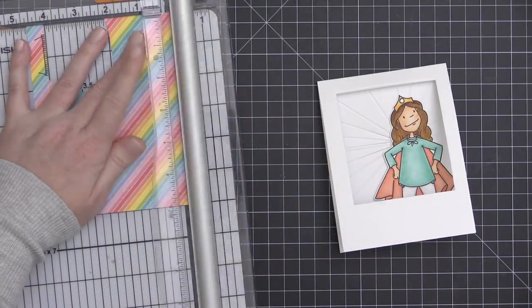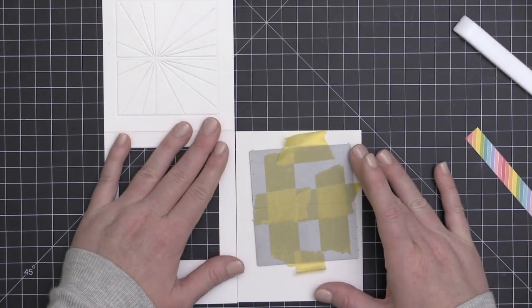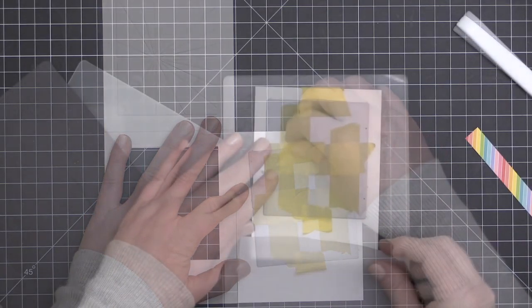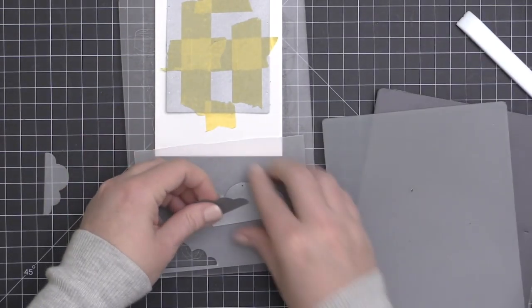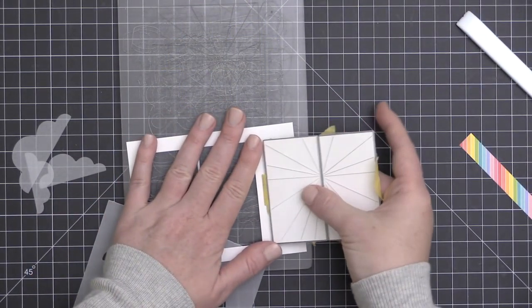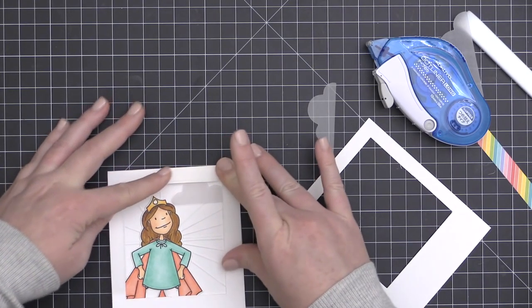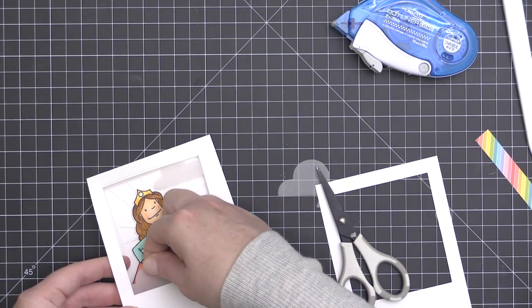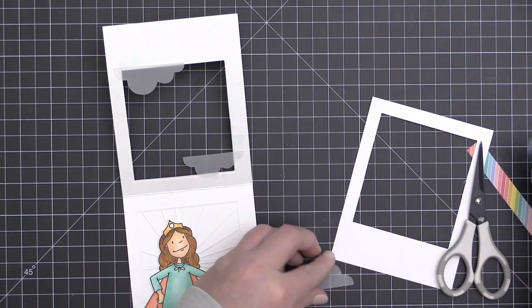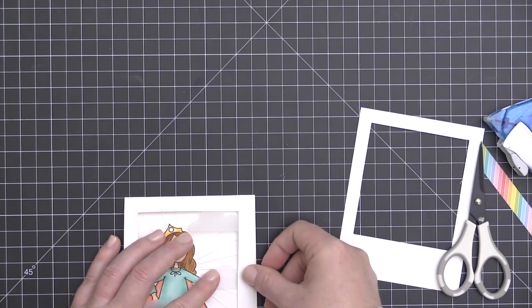I'm going to be working with this Lawn Fawn Really Rainbow 6x6 paper pad and I'm temporarily adhering my little lady inside the card so I can get an idea of what I want to do. I realized I forgot to cut a second panel when the die was in place — that panel will act as a cover for the back side of the frame I've created. So I went ahead and created that second panel with the window cut out, to cover and hide the places where I'm going to attach these clouds inside the frame. I used a little foam adhesive to adhere those vellum clouds, cut with the Silver Linings die set, opening and closing the card to make sure I don't cover up my Everyday Hero Lady too much.